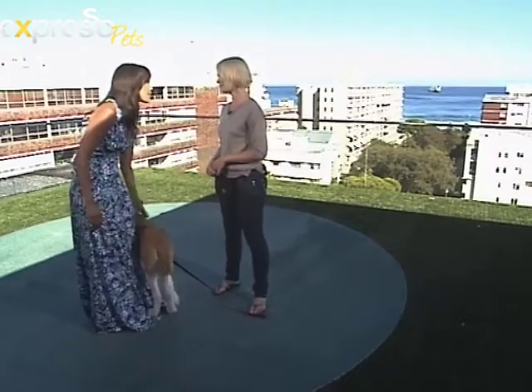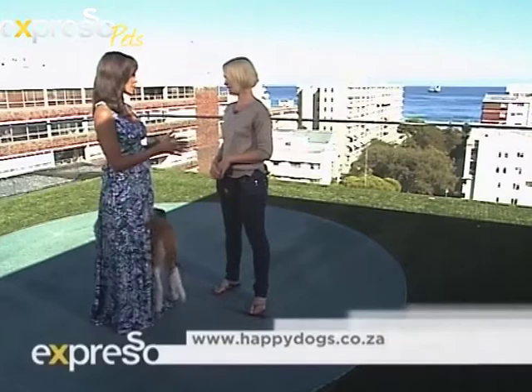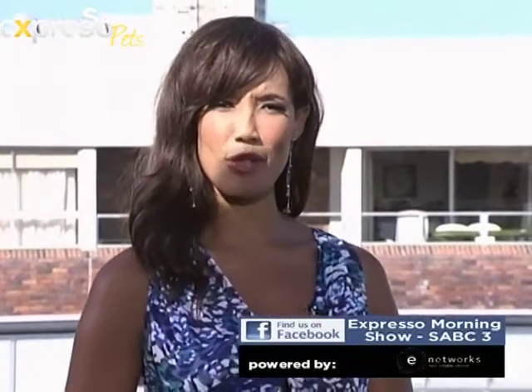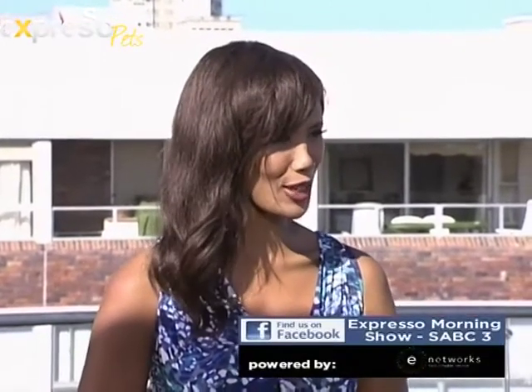You can find more information on the website happydogs.co.za, or go to the Facebook page Expresso Morning Show SABC3 to find out more about what we've talked about today — how to get your dog to stay in a down position. Thank you so much, Karis, and thank you Kuno!